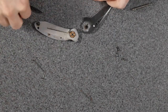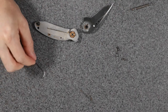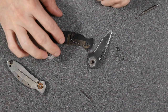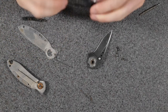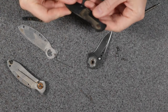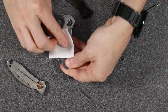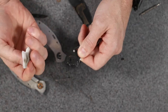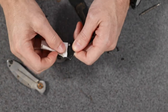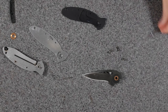Now the problem is remembering how this torsion bar goes back in here. I think it's going to lay in here something like that. We're going to see if we can get this cleaned up first — it's kind of gross, I mean it's in my pocket every day. I keep having the urge to grab my knife and scrape some of the harder stuff off. Alright, I'm pretty happy with how clean it is now.